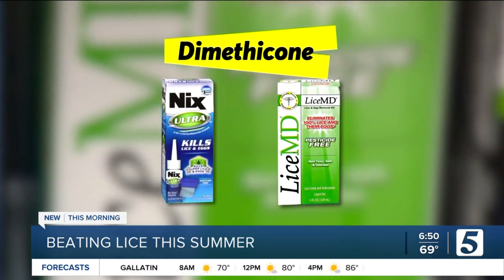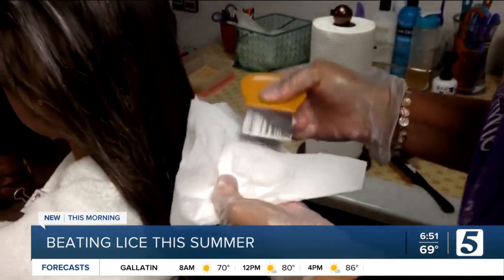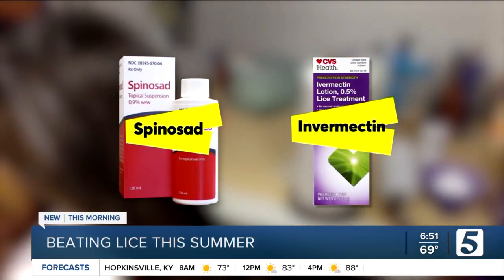One of the best methods for many kids is combing out lice from wet hair, as long as your child's hair can tolerate that. If not, also likely effective are prescription topical spinosad or nitroban, and over-the-counter topical ivermectin.